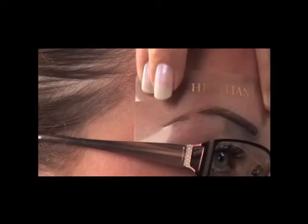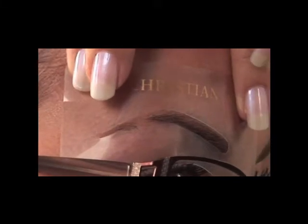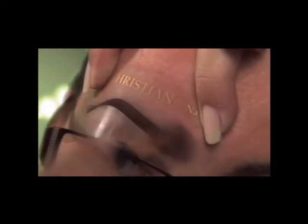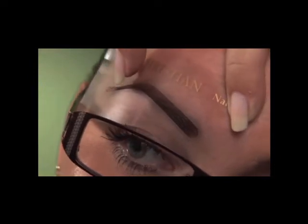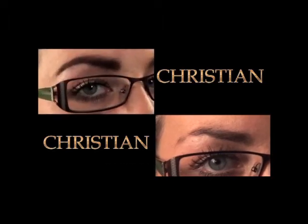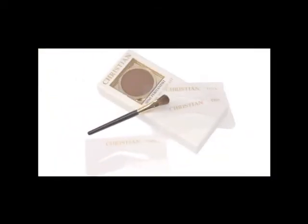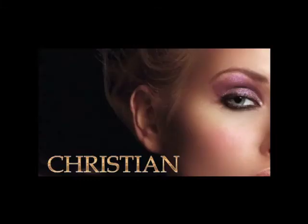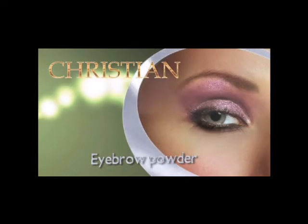The Christian Eyebrow can create even identical eyebrows and fills in sparse areas to cover scars. Look at the results before and afterwards. The Christian Eyebrow powder lasts up to 24 hours — you can swim, perspire, or even visit the sauna and it won't smudge.